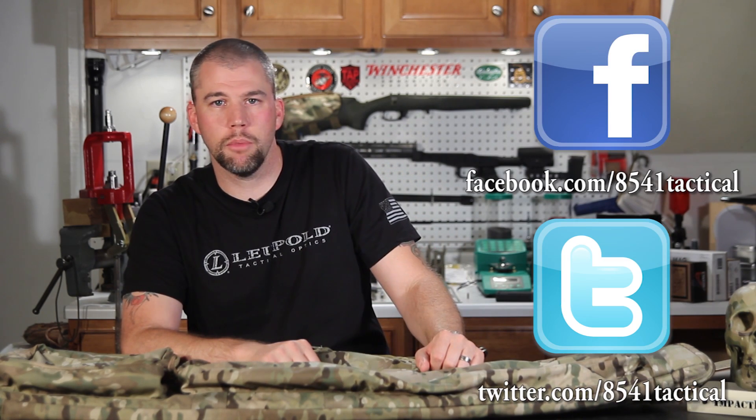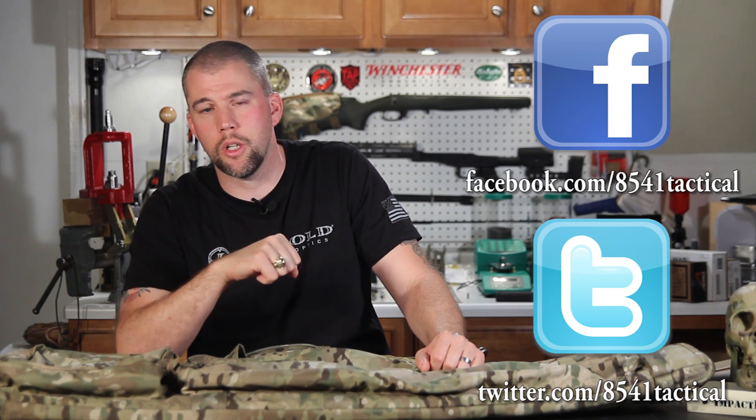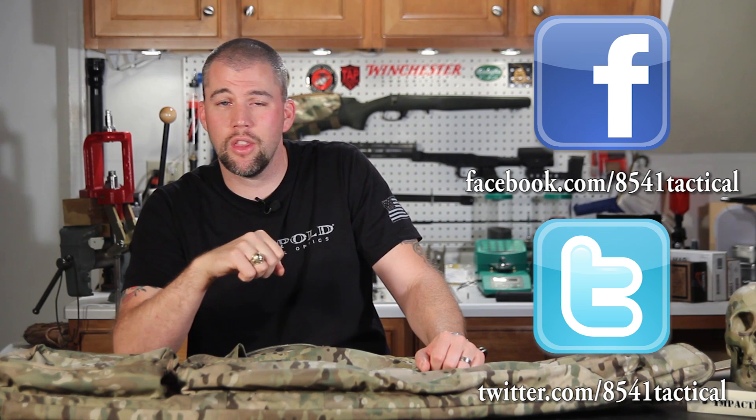If you have any questions or comments about the Triad Tactical Precision Rifle Carry Case, please leave them in the comments section below or send them to us on Facebook or Twitter. If you liked this video, give us a thumbs up.